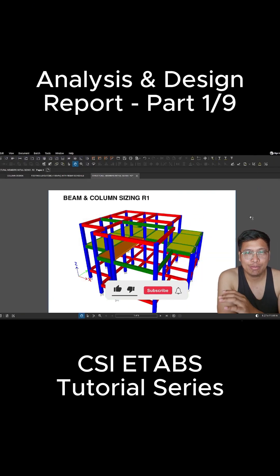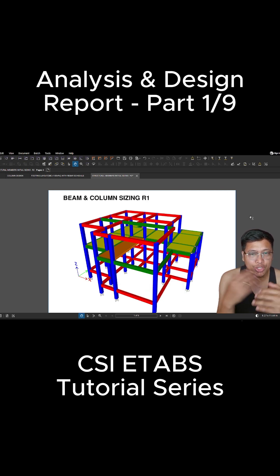Hello guys, good day, welcome back to my channel. For today's tutorial, I will be showing you how to prepare the initial sizing report. This is just a report from the ETABS software, and we'll be using a PDF editor — I'm using Bluebeam today.